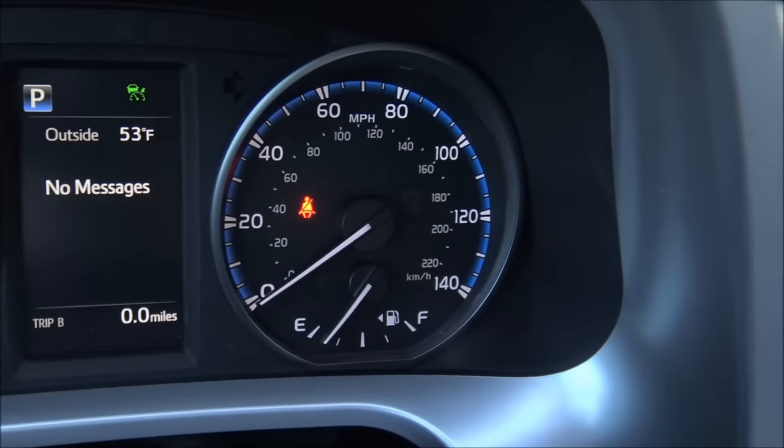That wraps up our look at the 2017 Toyota RAV4. I hope this helps you. If you watch this video before going to look at a RAV4, take notes — when you go look at one, you'll probably know more than the salesperson. Thanks for watching. If you want content like this delivered as soon as I make it, hit that subscribe button, give this video a thumbs up if I've earned it, and have a great day.